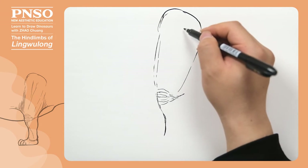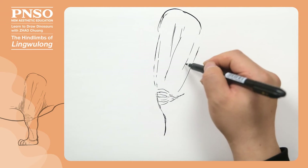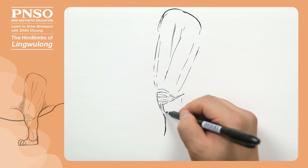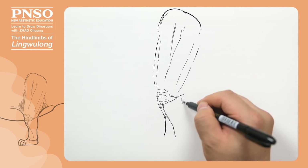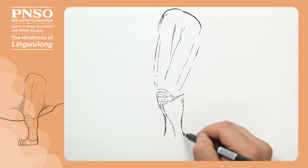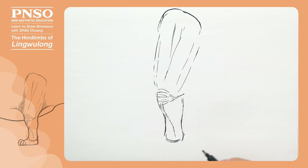Behind its thigh, there were muscles on both sides, which were connected to its heels. Here, let's draw its ankle and foot. In early restorations, the toes of its feet were usually drawn to extend downward, forming the shape of an elephant's big foot.